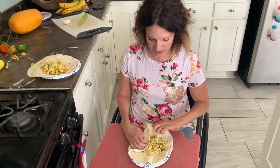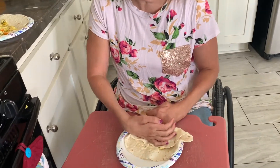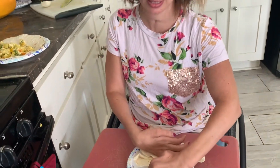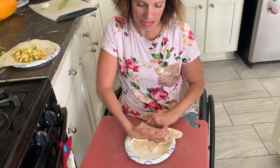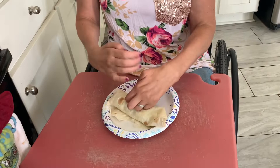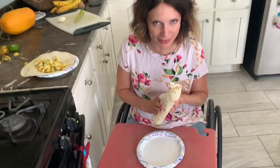I'm showing you how I roll a burrito with hands that are paralyzed, because I thought I would never be able to do this, but I can! You don't need to have great hands to have a great looking burrito.